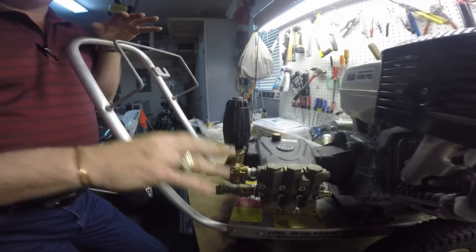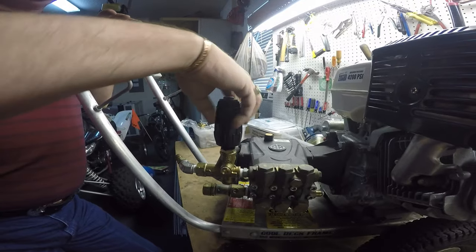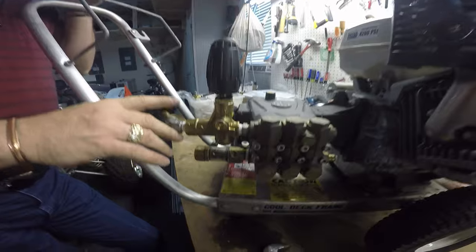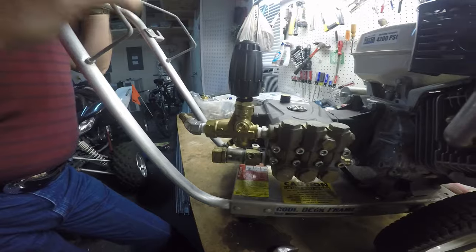Now that you've got your unloader on, the proper way to set this unloader would be to unscrew it so there's no tension on the spring at all. Go ahead and hook up your hose, hook up your pressure hose, get the water flowing through it, take the nozzle out of the end of the wand.